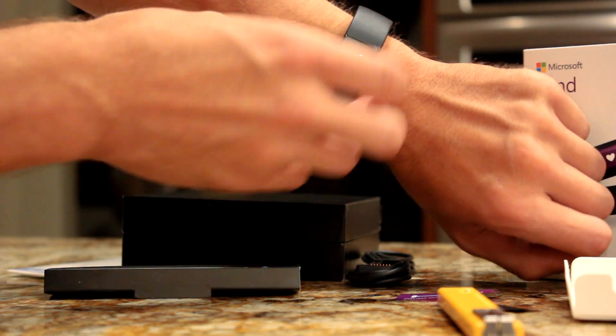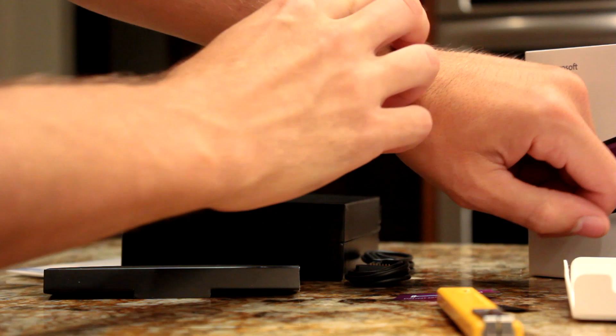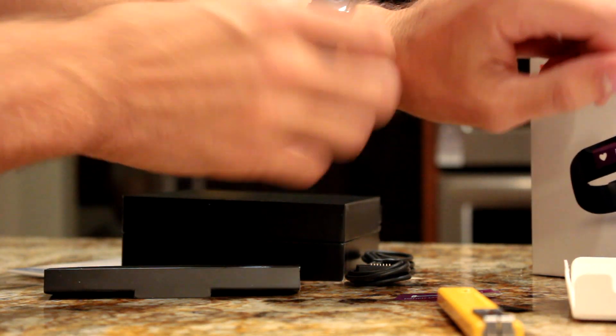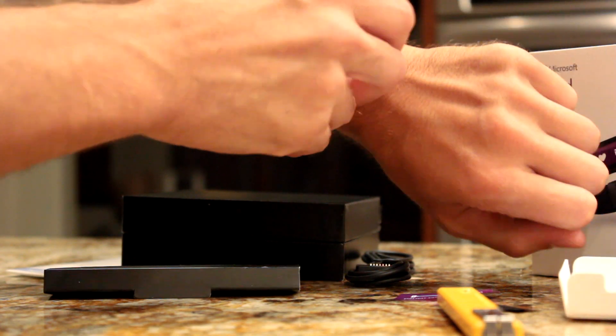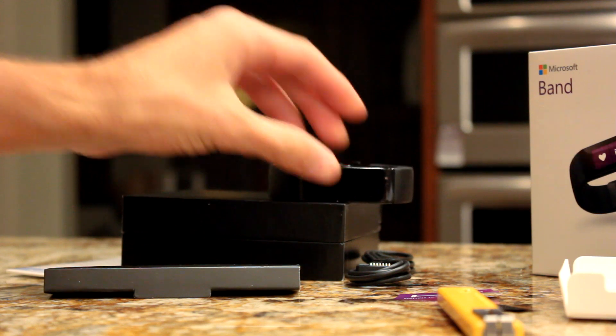You can squeeze those side things to slide and adjust the size, making it a little bit tighter or a little bit more loose. We'll have a full review later on, so stay tuned to wmpoweruser to find out more about the Microsoft Band.